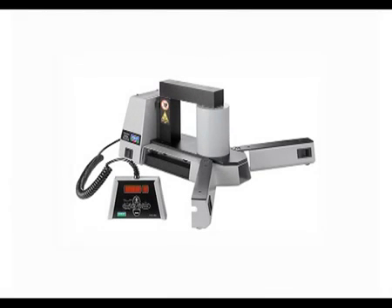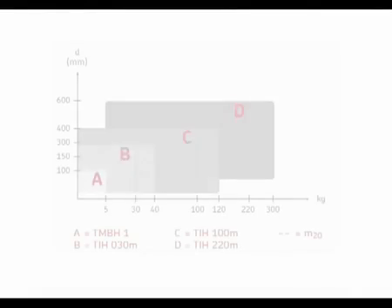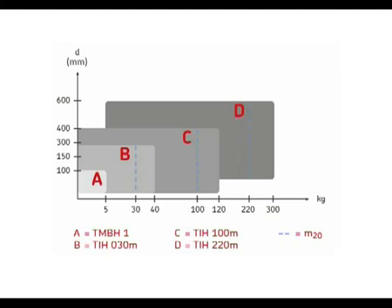Let's look at the SKF heaters in further detail. The coil is on the outside for maximum efficiency. Fold-out legs safely support the bearing. A remote control box is incorporated to enhance user safety. Internal yoke storage is also available. By using the selection shaft, it's easy to choose the right heater for your needs.